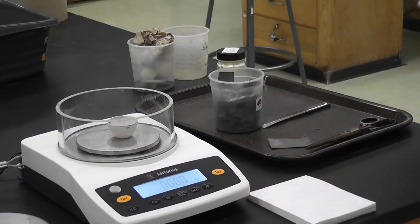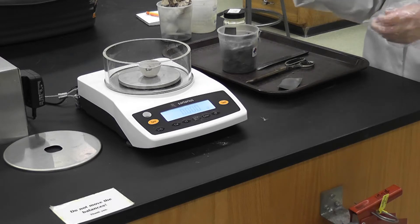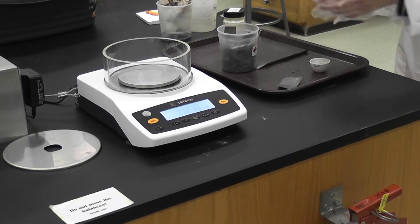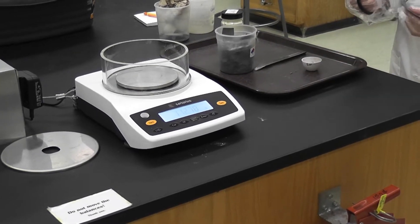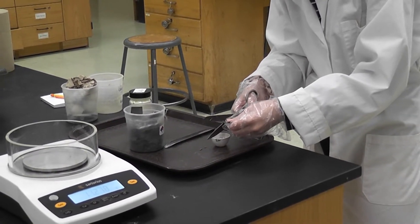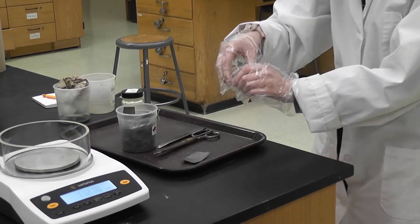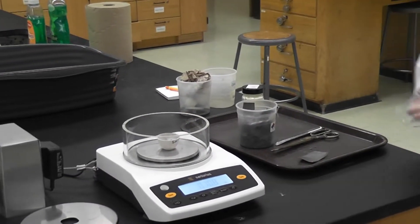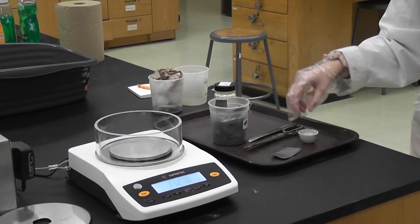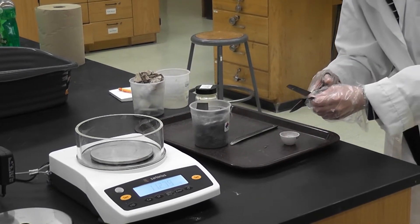I'm going to tare the scale with the crucible on it so that when I add lead, its weight isn't counted — that way I know how much lead I'm putting in. I'm going to cut pieces of lead until I get about 0.5 grams. See how the weight of the crucible is not counted? It's only counting the weight of the lead. That's why I tare it with the crucible on it.